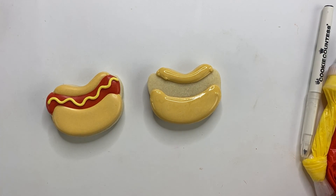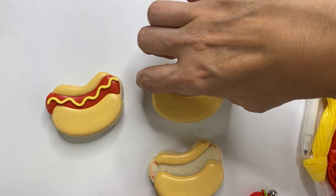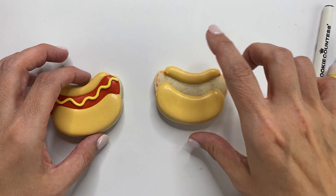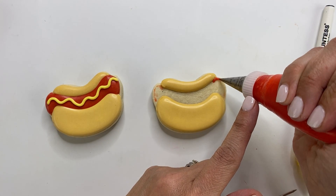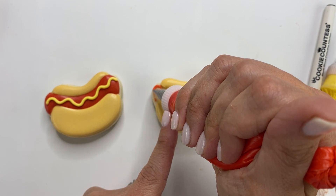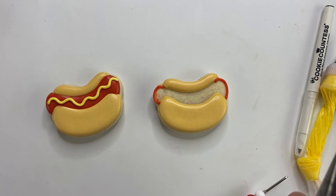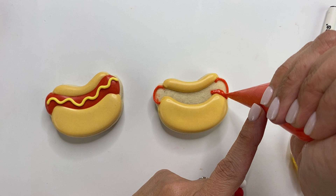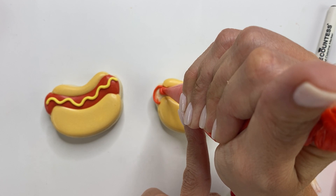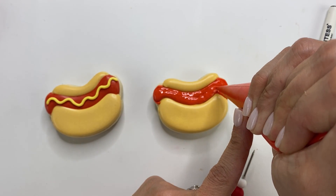Let this dry for about an hour or two before adding red — you want to make sure you give it plenty of time, otherwise that red is going to bleed right into the ivory. Once the bun is dry, grab your red piping icing and outline where the hot dog will be. I don't outline right up against the ivory edge because I want the red to fill in over the top of it and kind of go right up to it.